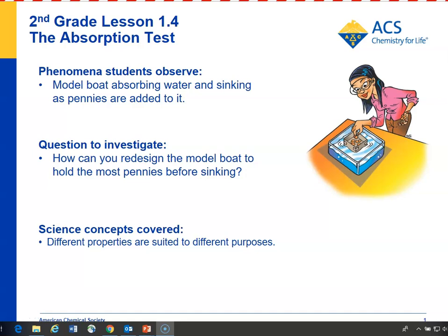In lesson 1.4, you'll make a little boat out of paper, place it in water, and add pennies to it until it sinks. And the question for students is, how could they redesign that boat so that it could hold the most pennies before sinking?